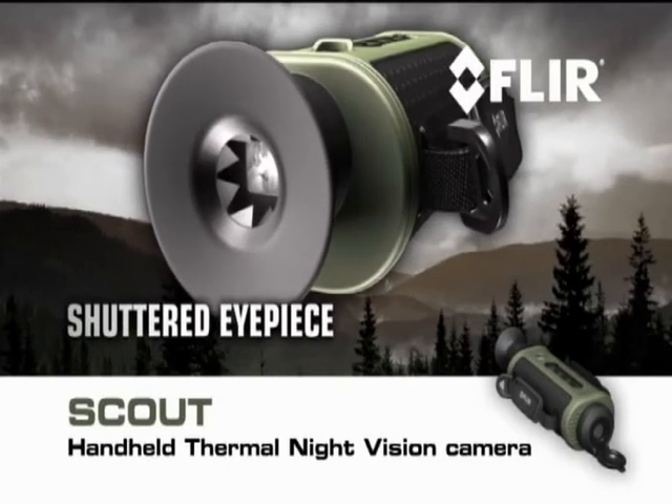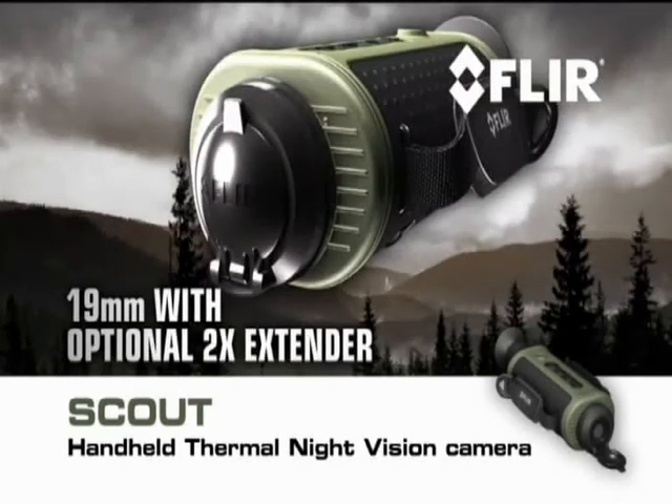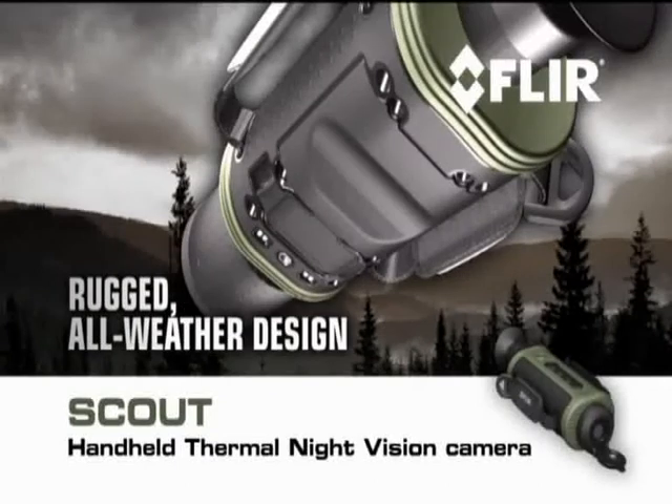FLIR Scout features a shuttered eyepiece to keep light from leaking out the viewfinder — light that could alarm animals and other target subjects — and multiple lens options, from a 19mm glass with an optional 2x extender to a 65mm for longer range.